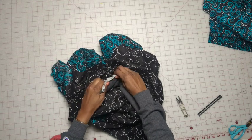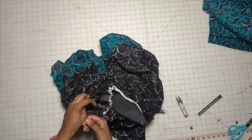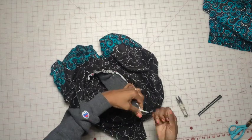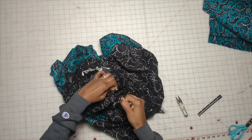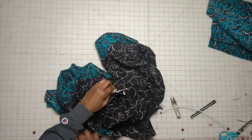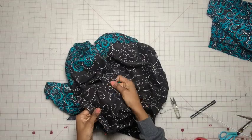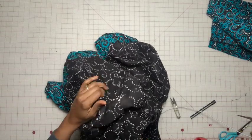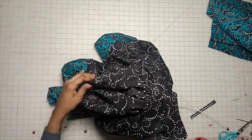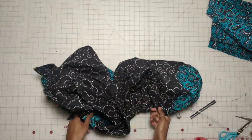Just work this until it fits. Sleeve heads really make the sleeves extra — I love them. Go ahead and stitch these in, then do the exact same thing with the other sleeve head.